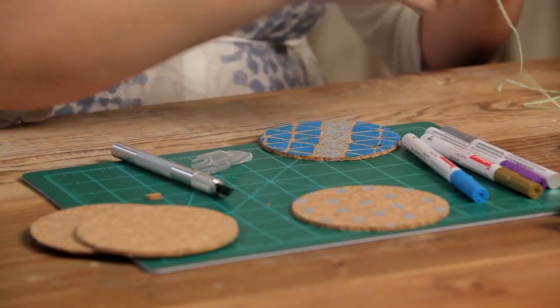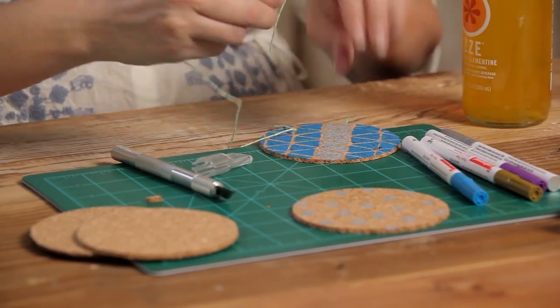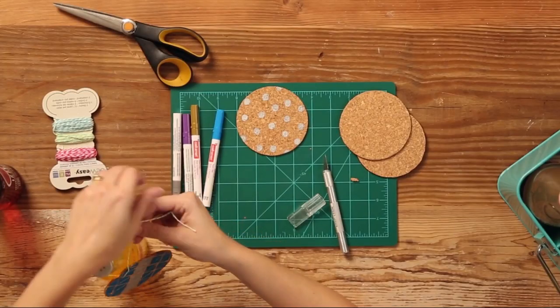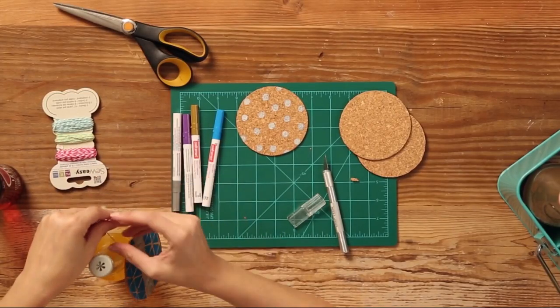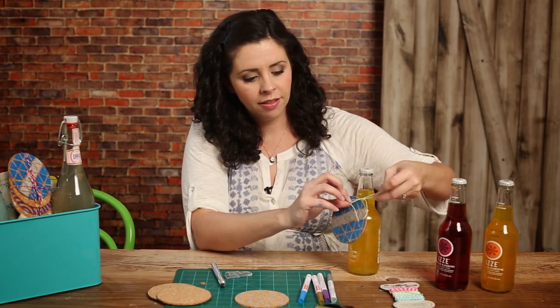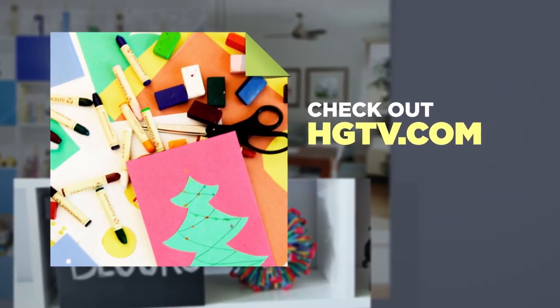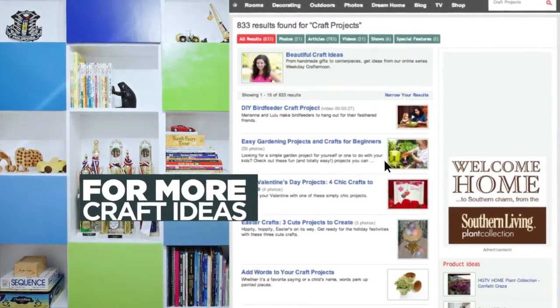These make a really adorable party favor or decoration at a late summer wedding or any party, really. That's it for this week's episode of Weekday Craft Afternoon. Be sure to check out HGTV.com where we've got lots more craft projects for you. See you next time.